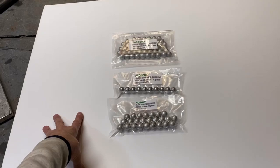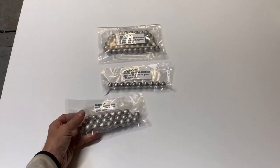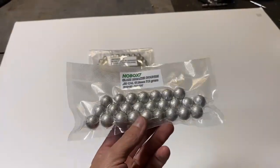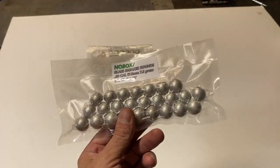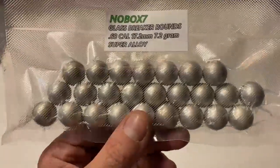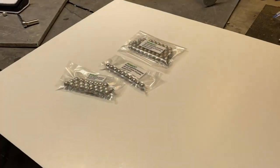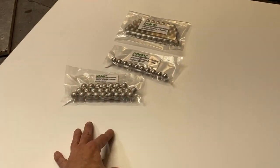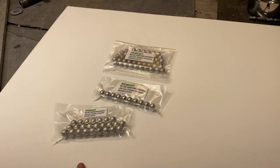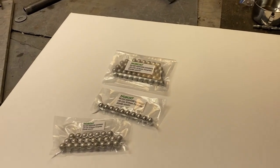My eBay link is in the description if you guys want to support the channel that way and maybe pick up a batch of these — it might serve you well. I'd hate to think you'd ever have to use them. But if you've got a paintball marker, wow, are these things amazing. If you don't have a paintball marker, run out and buy one right now. If you know what's good for you, you should probably do it because they're coming for the guns, guys. Just a thought.